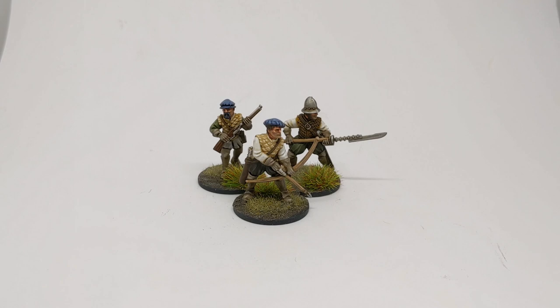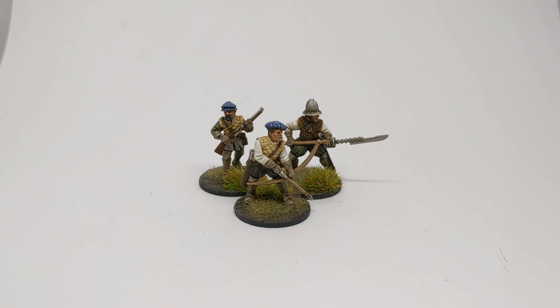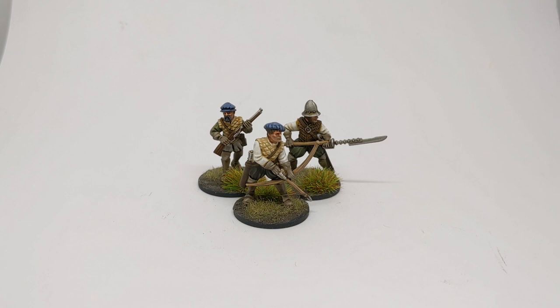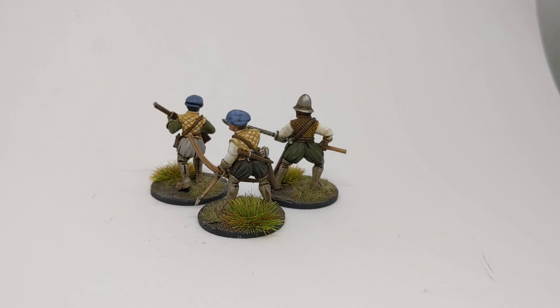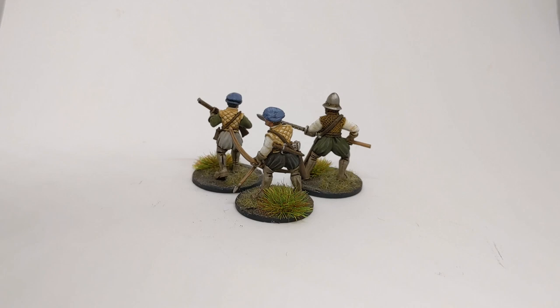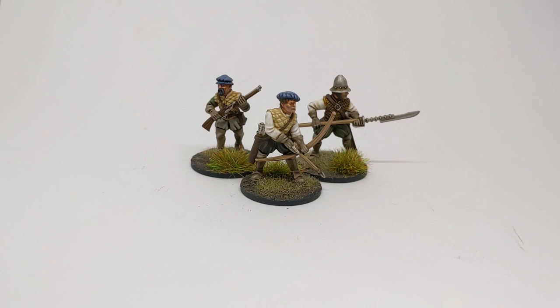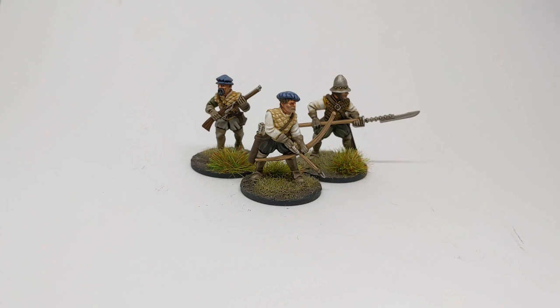And here is the finished model, all based up, with two of his mates — one in the back with an arquebus, and the other with a Jedburgh Stave. Lovely models from Flags of War, great fun to paint. And as this is a skirmish game, not many of them are needed for a battle, which gives the opportunity to spend a bit more time on each model to make them look the best they can be. Hope you've enjoyed this video — bye for now!